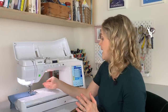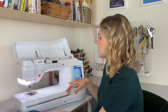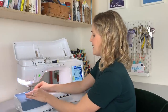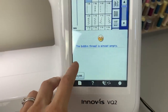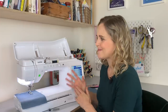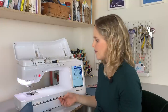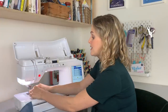The machine will also tell you when the bobbin is about to run out — there's a little warning that comes up on the display. If I take the bobbin out and try to sew, it shows a message: 'Bobbin thread almost empty' with a little unhappy face, because we all know how annoying it is when the bobbin runs out mid-sewing. That won't happen anymore, which is really useful — especially on a bigger project where you're likely to get through a lot of bobbin thread.